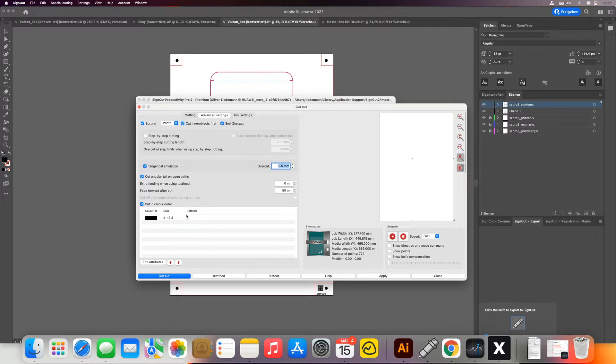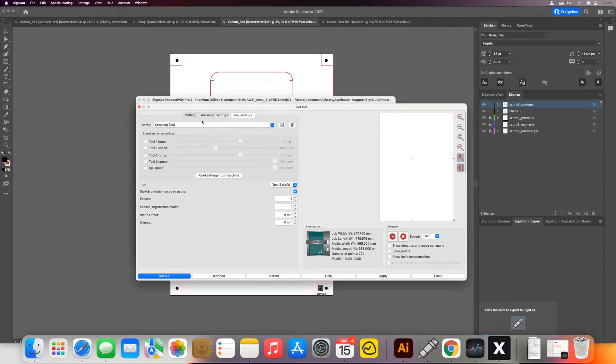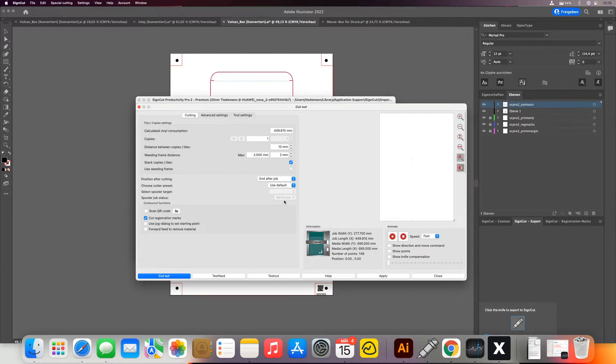In advanced settings I can set my cutting parameters per color, or I just set it here in the tool settings using the standard knife 60 degrees. I can set my passes and the offset or other normal parameters. Then I just click cut out and it will only cut the four registration marks.